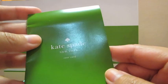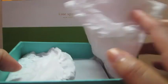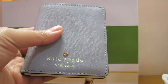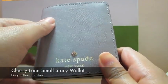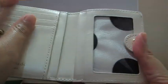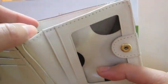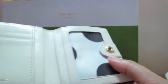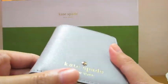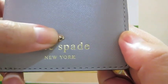Opening the tissue reveals this wallet. This is called a Cherry Lane Small Stacy wallet in gray. It's leather and the interior is white, and you also see some fabric which is silvery white with black polka dots — that's a trademark of Kate Spade's. In front you'll see Kate Spade New York embossed in gold and their trademark spade in gold as well.